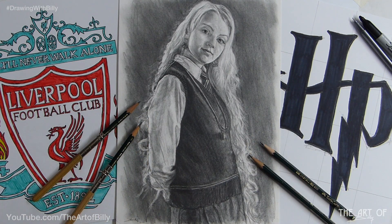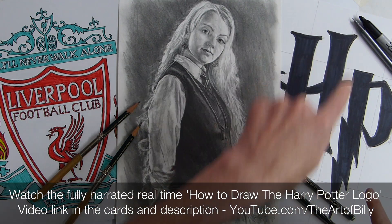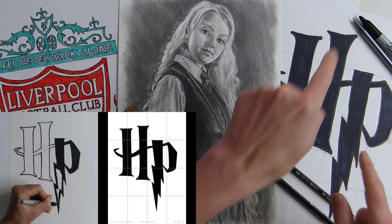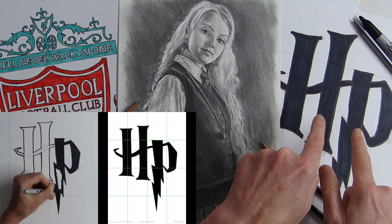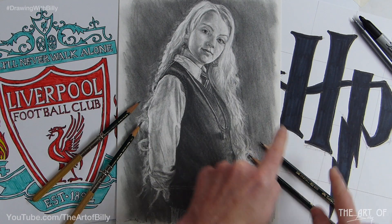You can draw a Harry Potter logo, the HP. It seems very simple, but I use basic shapes. Learn how to do that — it's dead simple basic shapes. It's less than half an hour, like a 20-odd minute video. Very, very quick.